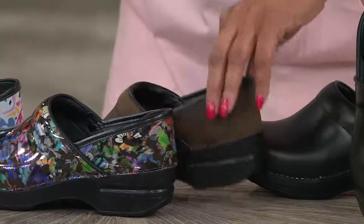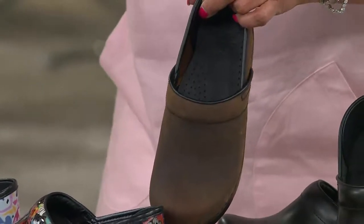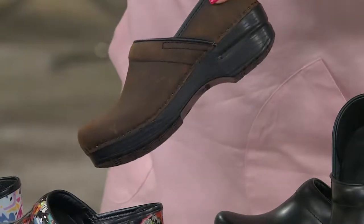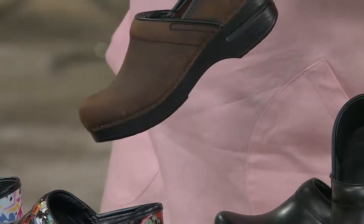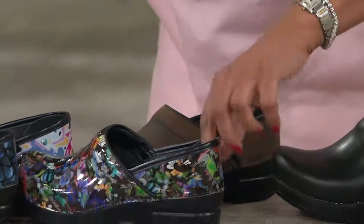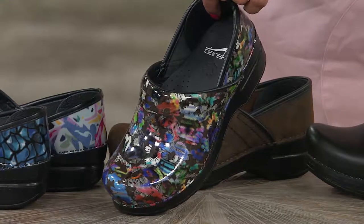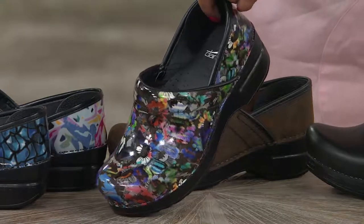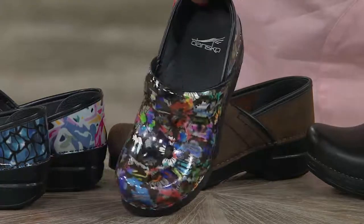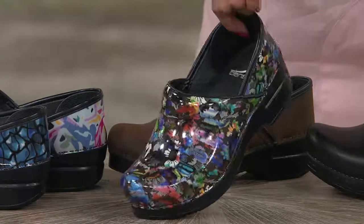There's Antique Brown — that's an oiled leather. And then we have Daisy Patent, which is brand new and perfect for spring. It has every color — that is the coolest thing ever. So that's Daisy Patent.